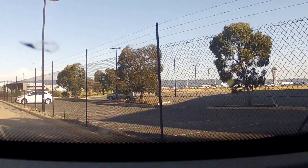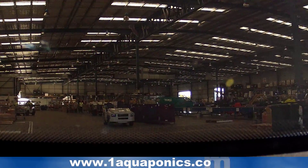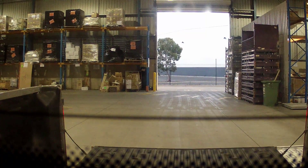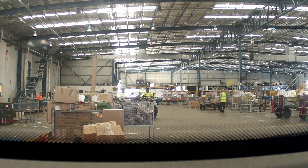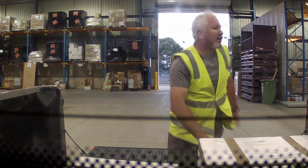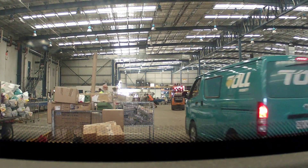Alright, here we are in the airport, just pulling in — this is where we go to pick up fish. So we're going to go to the airport and spend a few hours here.